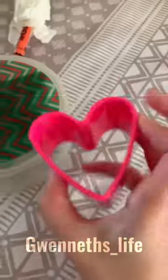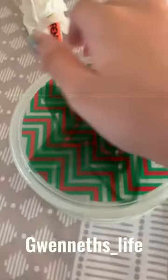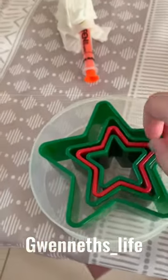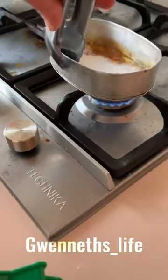Hello everybody, welcome back to my YouTube channel! Today is a very nice day and we are going to make dalgona. Here are the ingredients. I'm going to make a star and a heart.